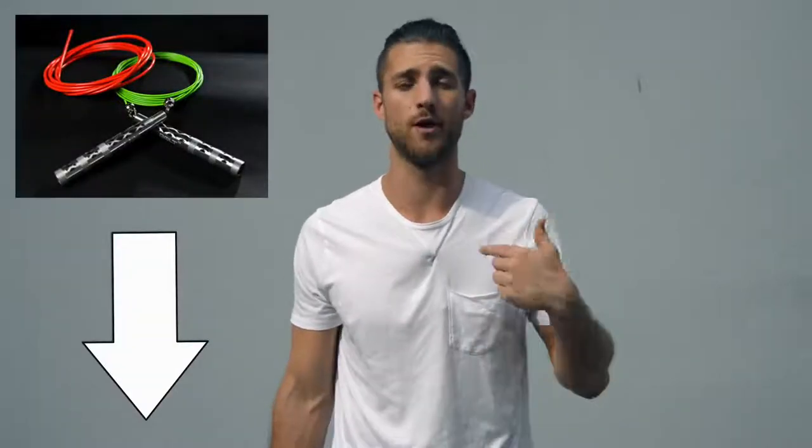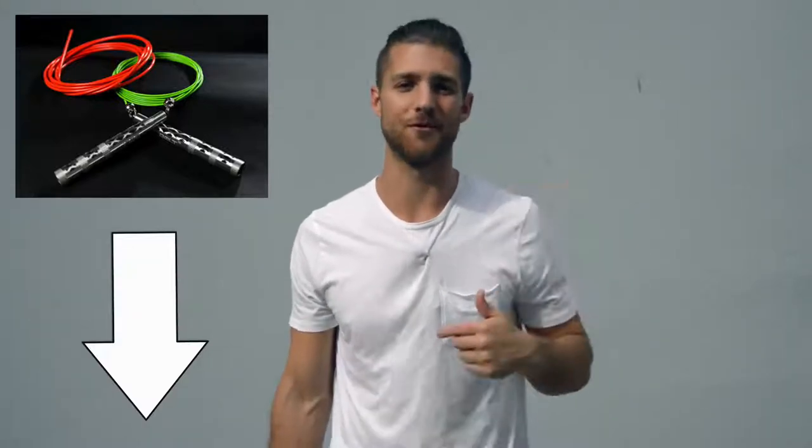Before I get into the video and share all the juicy details of how to get that boxer physique, shout out to our sponsors over at Crossrope. You're going to see in this video I use a speed rope — it's the Bolt Step by Crossrope. If you want to get that rope, that's the one we use when we're training like boxers, and I'll link that up in the description below.